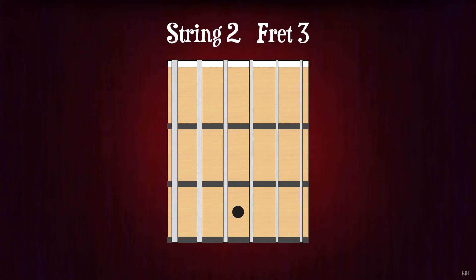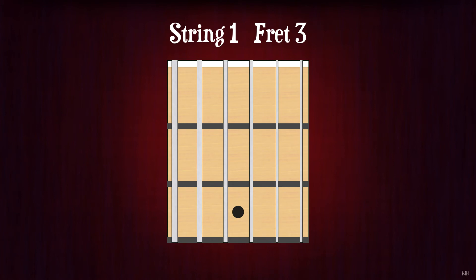String 2, fret 3. D. String 1, fret 3. G.